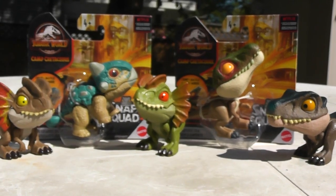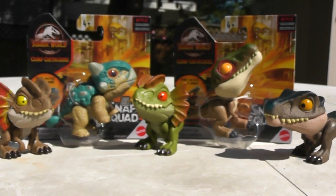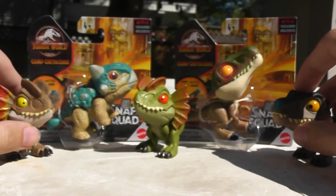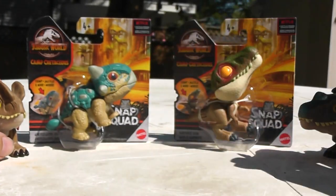Hey everyone, it's Ren and the Paleodude, and I'm back with another Jurassic World figure review. Today we'll be taking a look at the new Camp Cretaceous Bumpy and Baryonyx Grim.